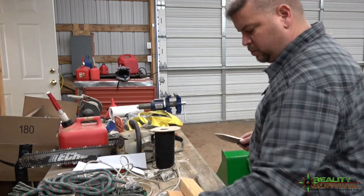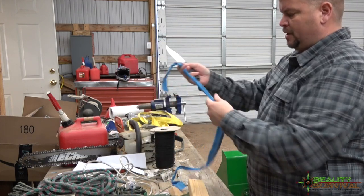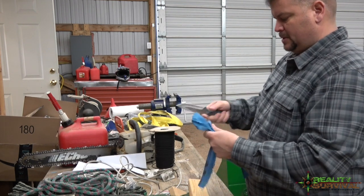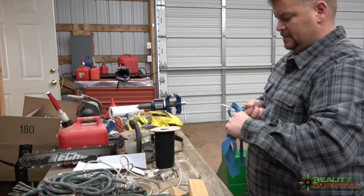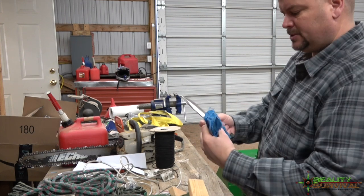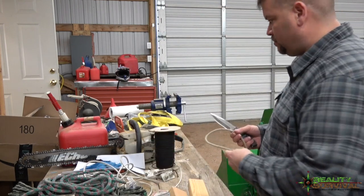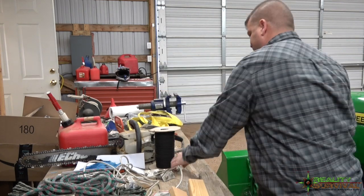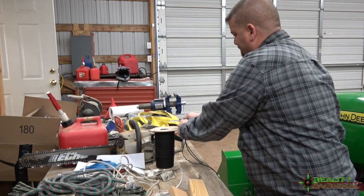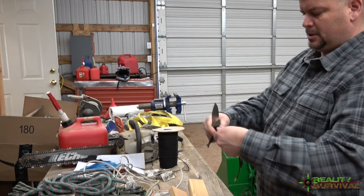Let's work our way up in difficulty. These are just some cloth tie straps — cutting those good and clean. Next, some 550 cord. No problems — does a couple of strands, cuts right through it.